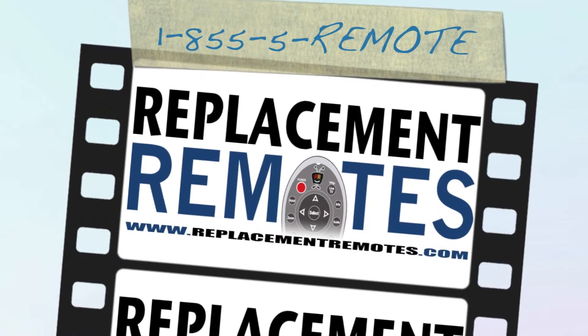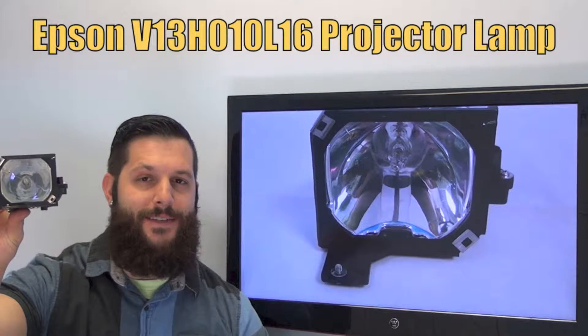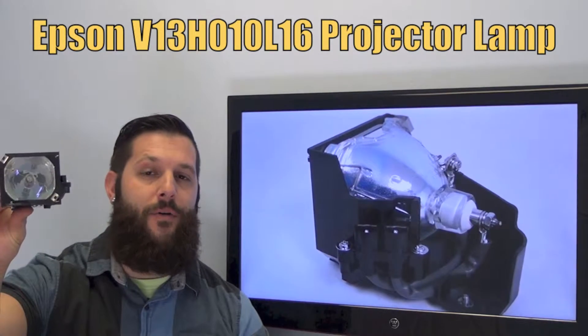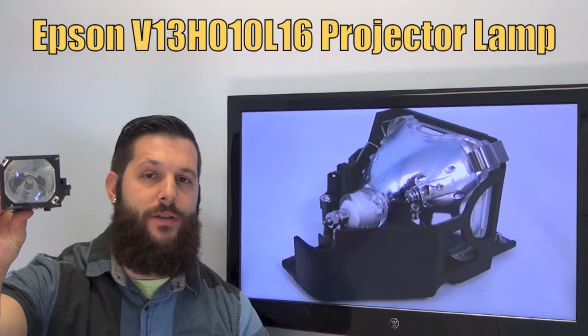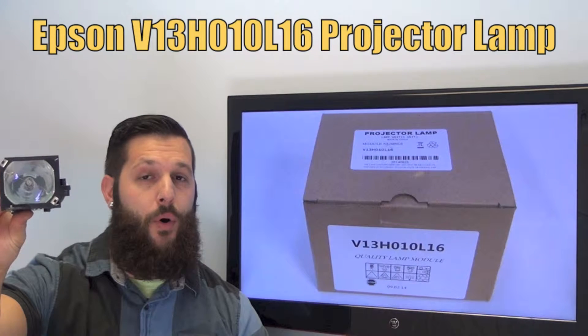Hi everyone, this is Timothy from ReplacementRemotes.com, your number one stop shop for remote controls on the internet. Today I have with me this brand new Epson projector lamp. The model number is V13H010L16 and it does include the OEM bulb inside.